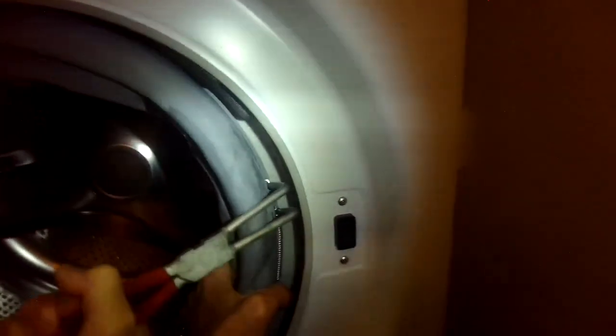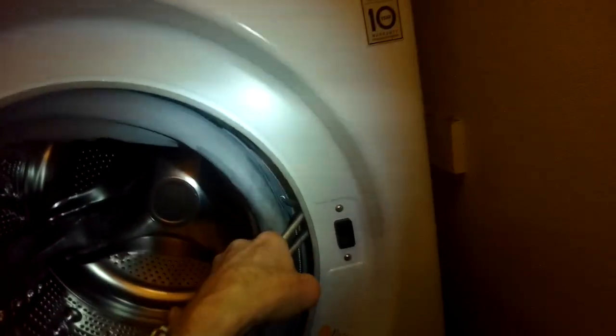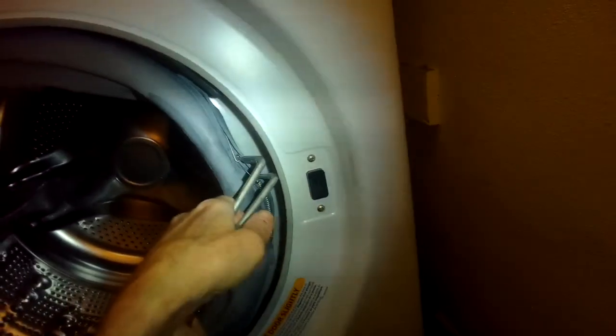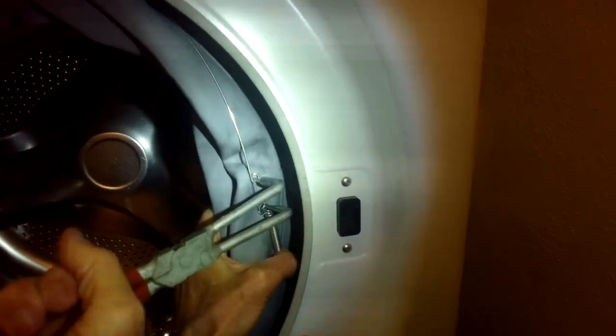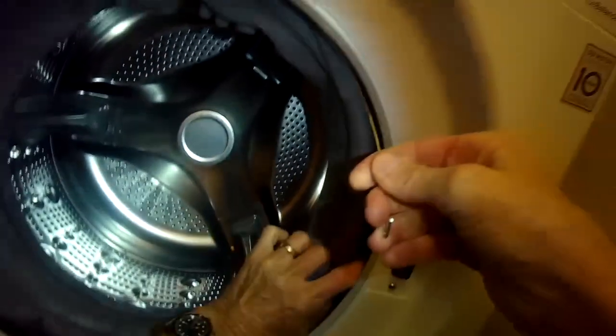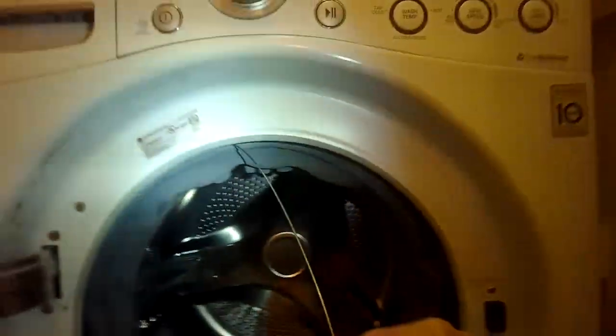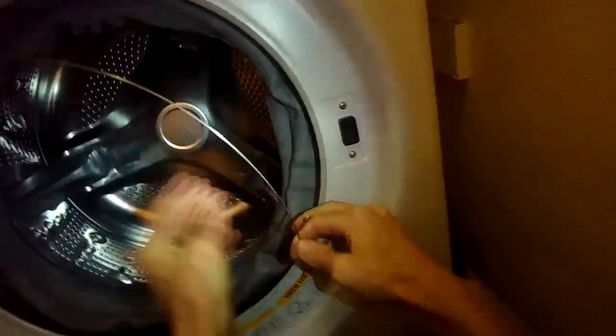Number six: remove the rear spring clamp by getting the tool into the two hooks on the spring clamp and pulling toward you. You can see how it works — go inside, squeeze the handle, and that makes the spring clamp a little looser so you can pull it out.